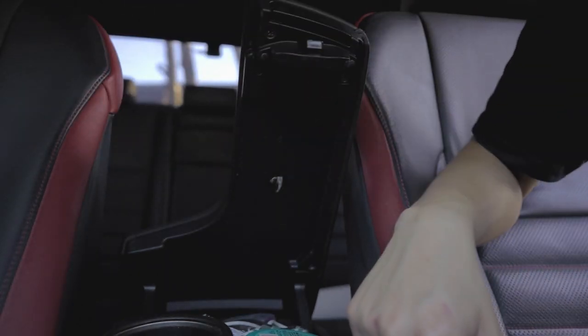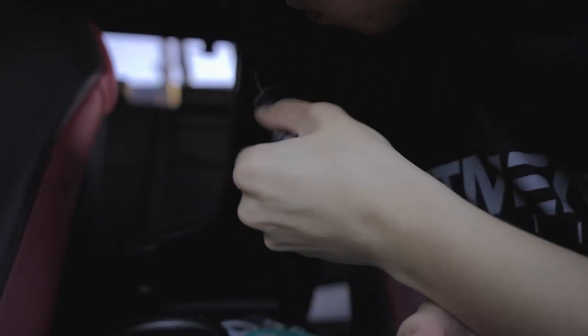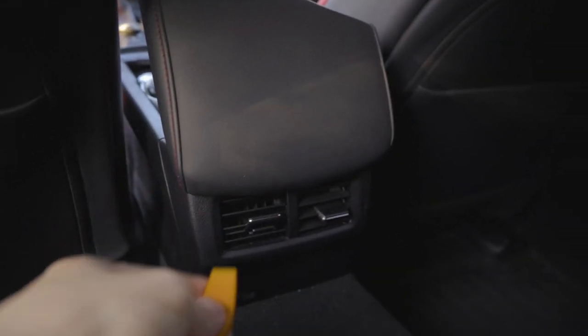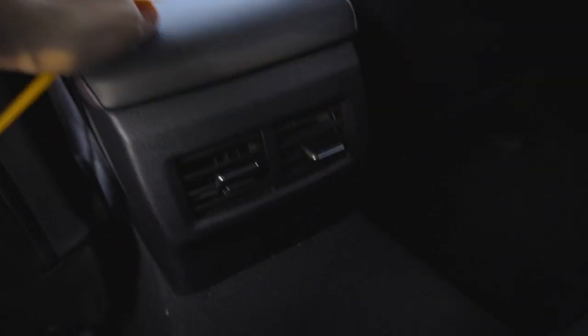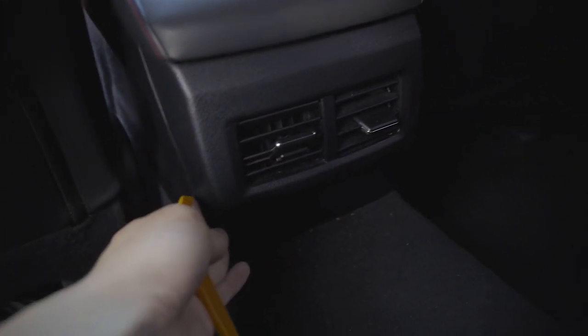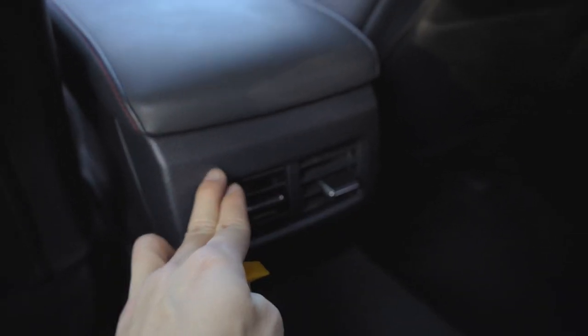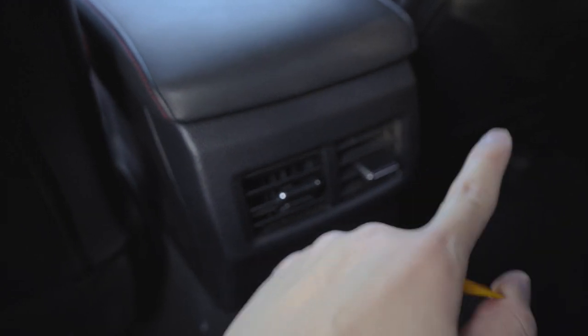After that I can see these screws, so that's what I'm gonna remove first and see where it goes. I decided I'm gonna go ahead and do the AC vent like the instructions say - I want to follow the instructions to make sure everything goes right. I want to see what's actually underneath here that it tells you to remove.